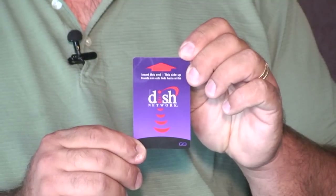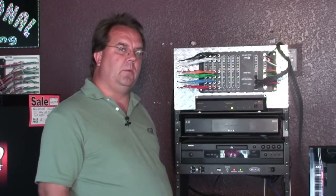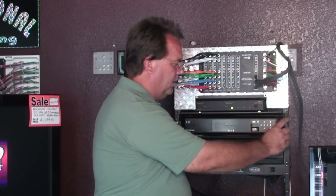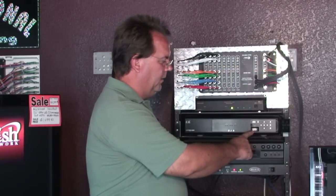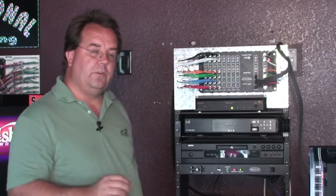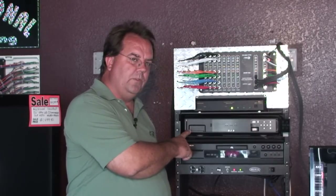You can find the Dish Network smart card in the satellite receiver box. If you'll notice, there are two panels on the box: one on the right that contains all the operation buttons, and in this case, a serial port for another device. The Dish Network smart card is located on the left.